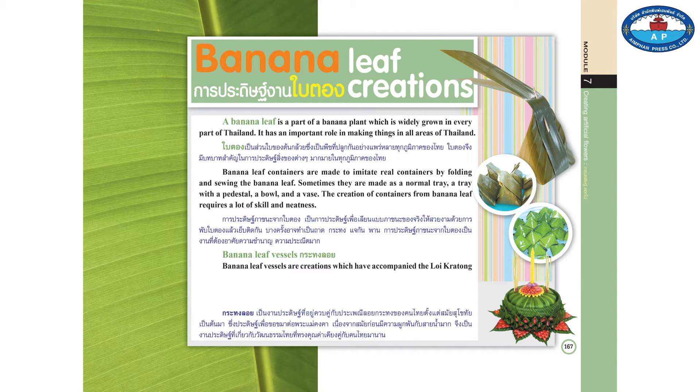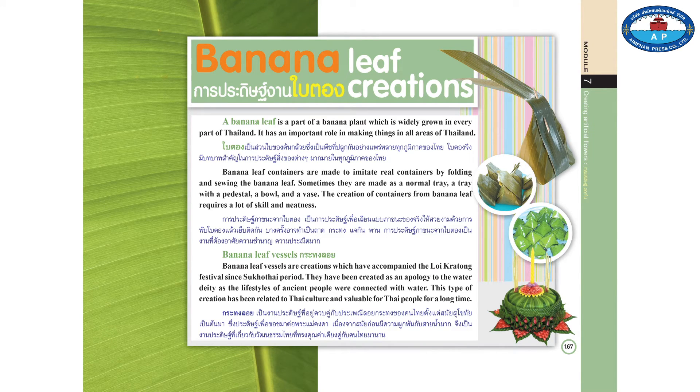Banana leaf vessels are creations which have accompanied the Loicatong festival since the Sukhothai period. They have been created as an apology to the water deity, as the lifestyles of ancient people were connected with water. This type of creation has been related to Thai culture and has been valuable for Thai people for a long time.